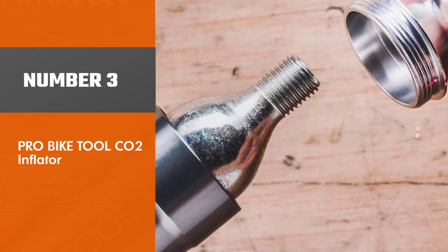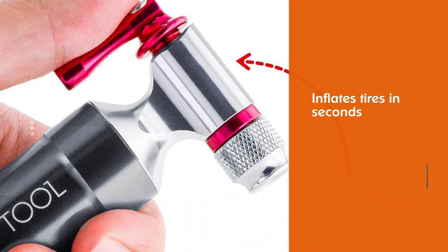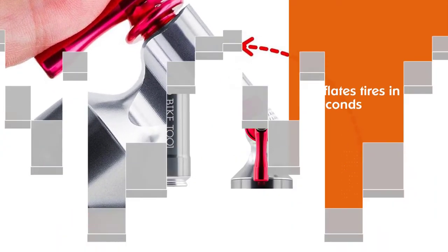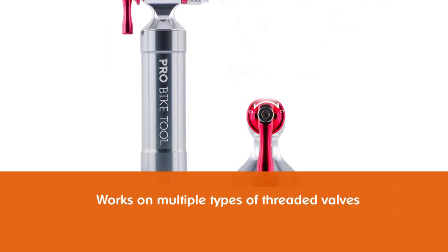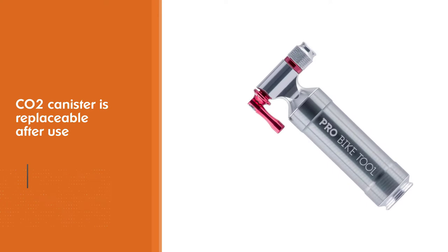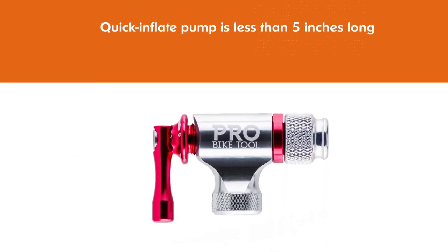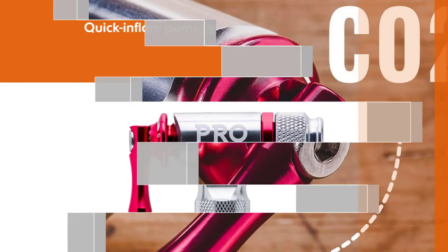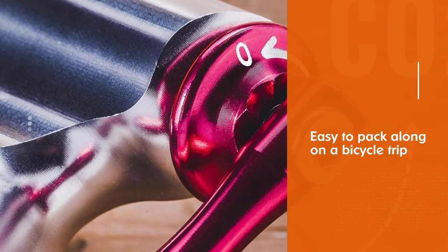Number three: Pro Bike Tool CO2 inflator. If a flat tire is the difference between a well-earned victory and a heartbreaking defeat, a pump like this Pro Bike Tool CO2 inflator is a good choice. A CO2 cartridge built into the pump inflates tires in seconds. The pump's valve head works on multiple types of threaded valves and the integrated CO2 canister is replaceable after use. This quick-inflate pump is less than 5 inches long and easy to bring along on a bicycle trip or race for a short-term fix when you need it quickly.